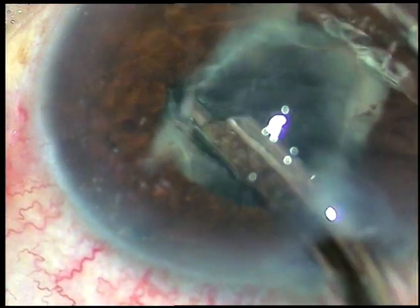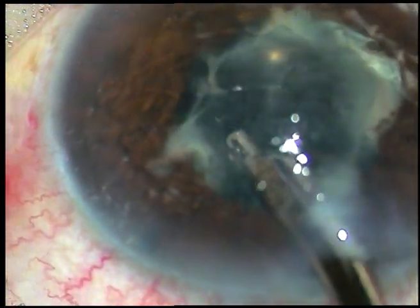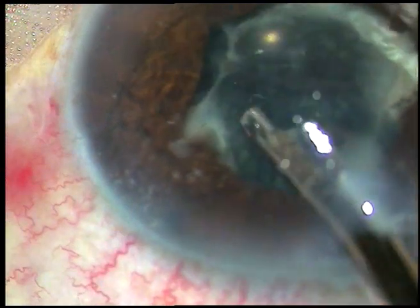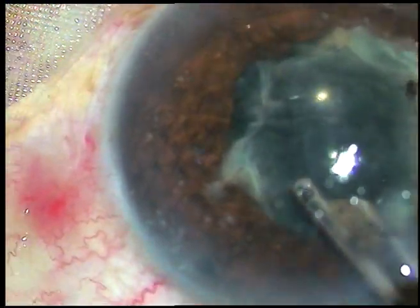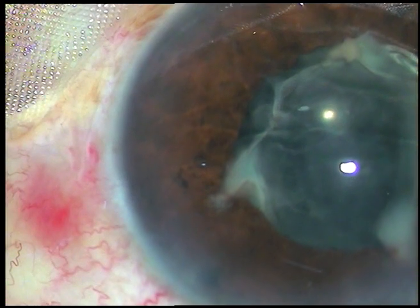Now see how thick the membrane is. It is not coming off — if I pull with the Simcoe, this is a 22-gauge Simcoe cannula, I could not remove it with the Simcoe cannula.